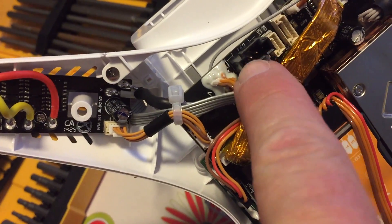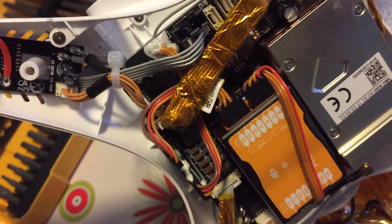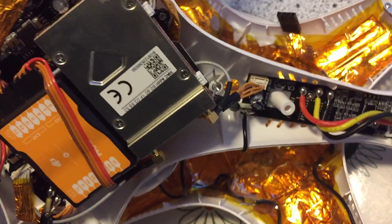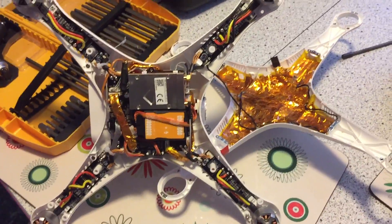Our GPS unit plugs in right here on top and comes out fairly easily. That is the mod that we have done.